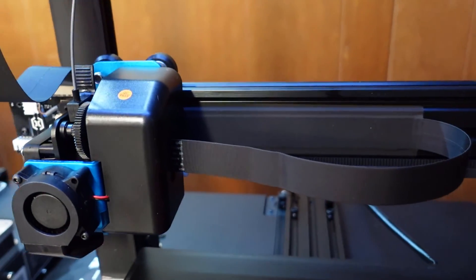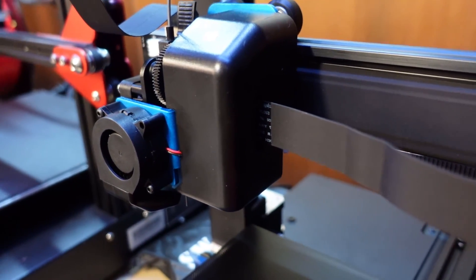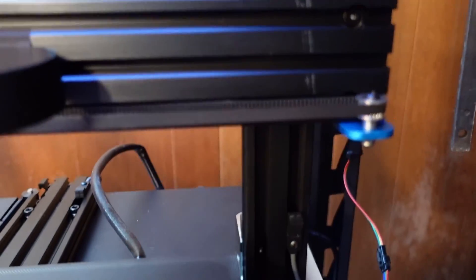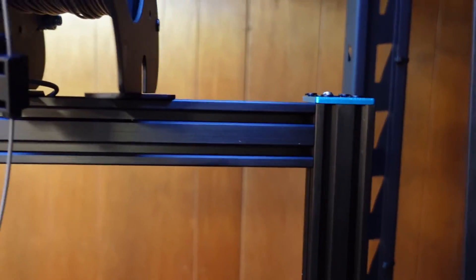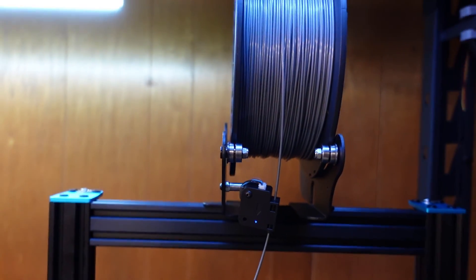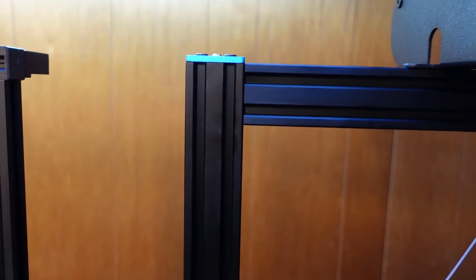It's running a volcano-style hot end direct drive. You can see the ribbon cables here for the X axis, and there's another inductive probe for the Z axis. Up here we've got a really nice spool holder and a filament run-out sensor. The only downside to that spool holder is you do have to adjust it for every different size spool.